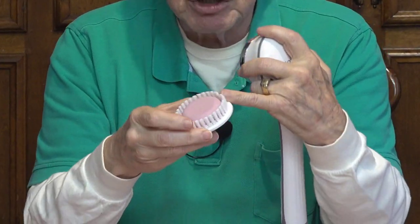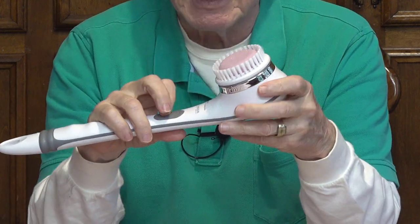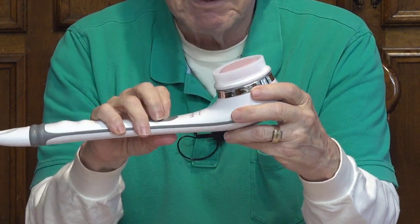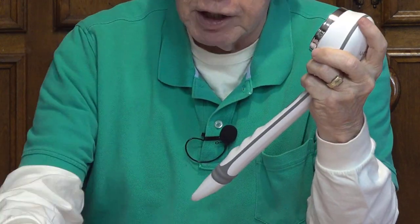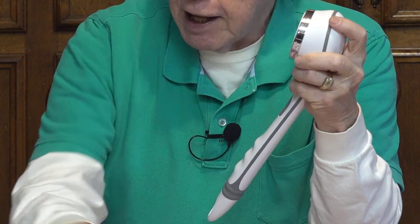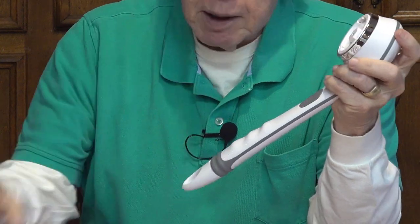It comes with three other heads that I haven't used yet, but I probably will. It just pops right off like that. One of them has a brush around the outside and a pumice stone in the middle. I've got a little rough place on the bottom of my foot, and I'm thinking next time I take a shower, when the skin is soft, I'll use that pumice stone to grind down the rough spot. It's also got a bristle brush and a rubber bristle brush for anyone who wants a little bit more scrubbing action.